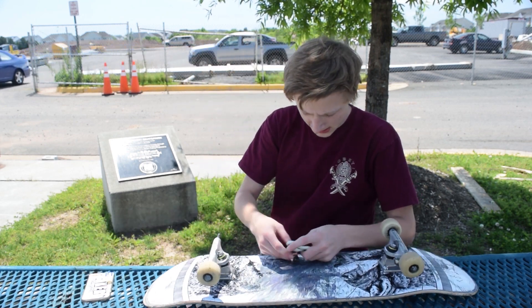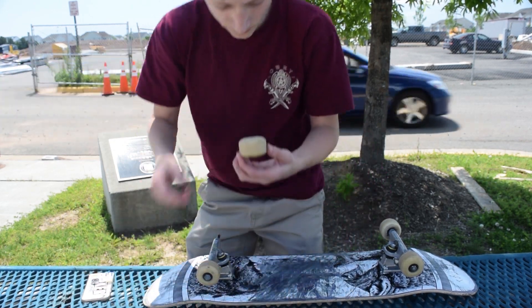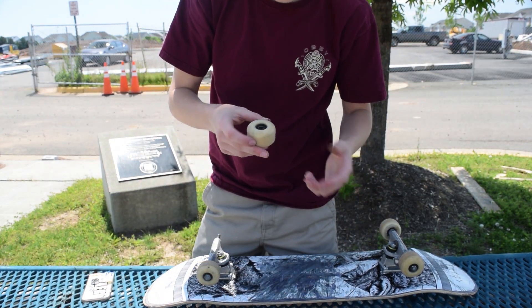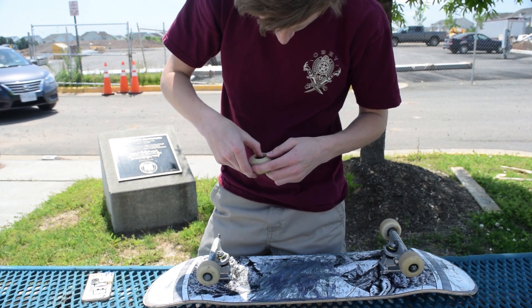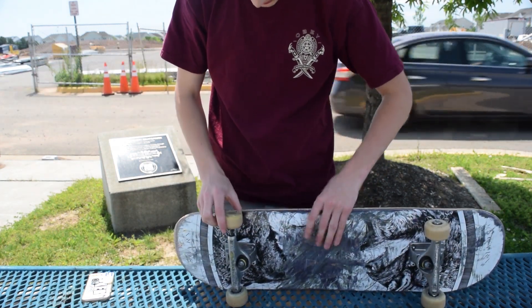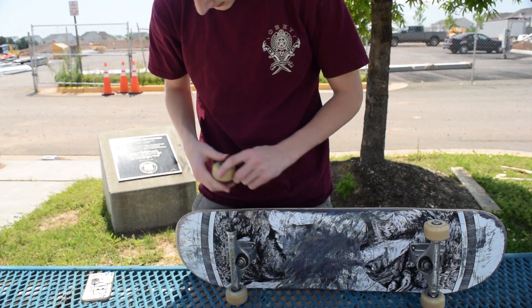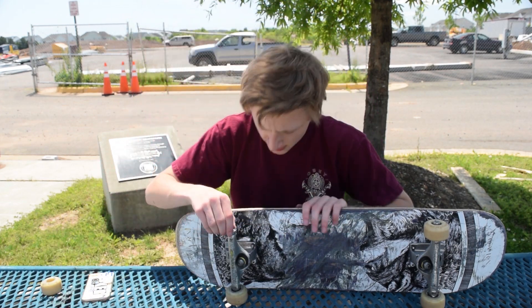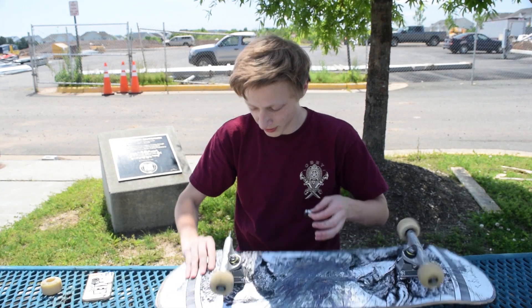Take out this bearing and try another one. Maybe it's the bearing shields — the one the fidget spinner has doesn't have any shields. Here's another bearing. We have to try this one more time, see if this one does a little better.